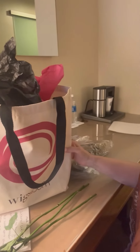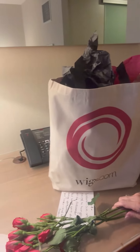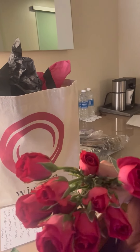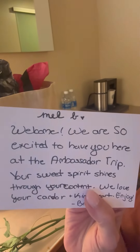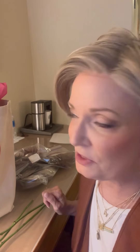Thank you so much, Wigs.com! When I got checked in, they are so wonderful — just the best. Look at this: I have a goodie bag that says Wigs.com on it. They have roses for me — beautiful, love the color of these roses. And a super sweet thank-you card. I love you too, Wigs.com. And look at this — here are all the different wigs. I have four wigs that we're going to be doing photo shoots and content with.